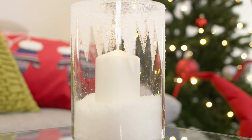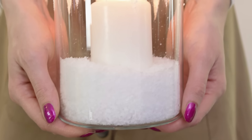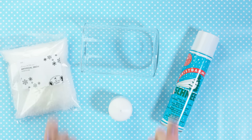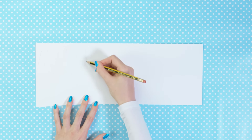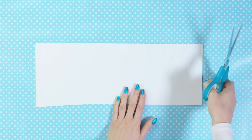Want to make your room look like a real winter wonderland? This frozen candle will help you get just that. To make it we need a vase, snow spray, artificial snow and a candle. Now let's put our winter wonderland candle together. Take a piece of paper and sketch a zig zag line all along like that. We are creating a stencil that will help us make the perfect ice stalactites. Cut along this sketched line using your scissors.